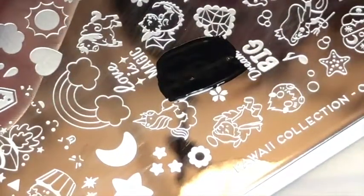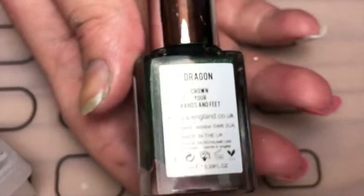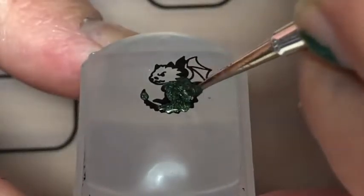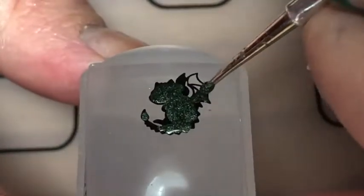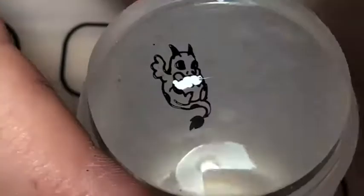— and a black stamping polish, I just stamped the two little dragons on separate stampers. Then with this A England polish called Dragon, I thought I'd fill in the dragons, so I'm just using a light dot and a tiny tiny one, and just doing a reverse stamp on the other dragon.